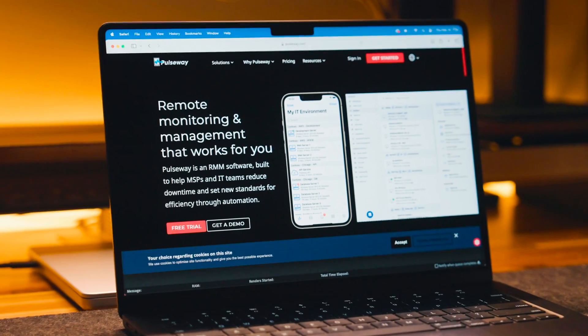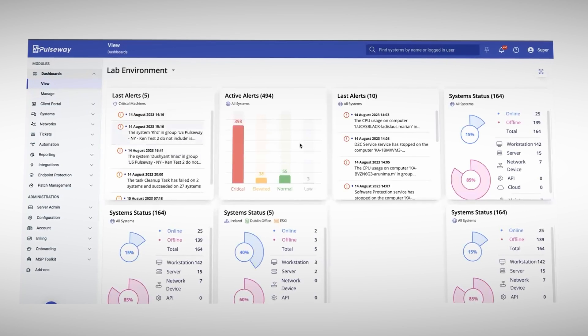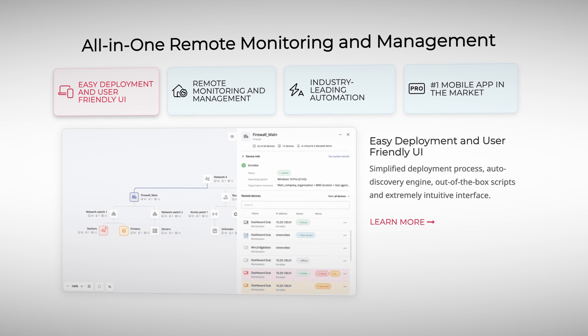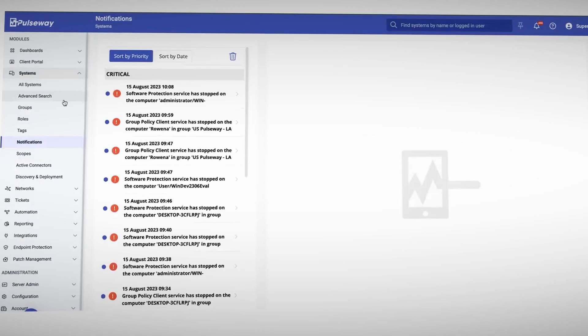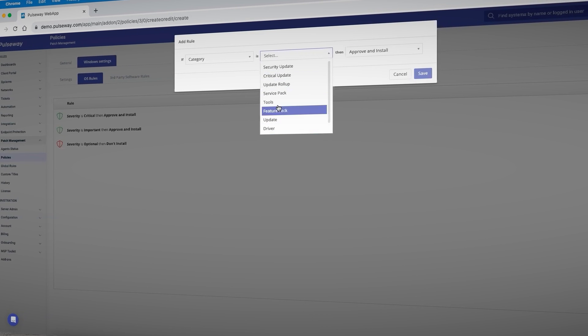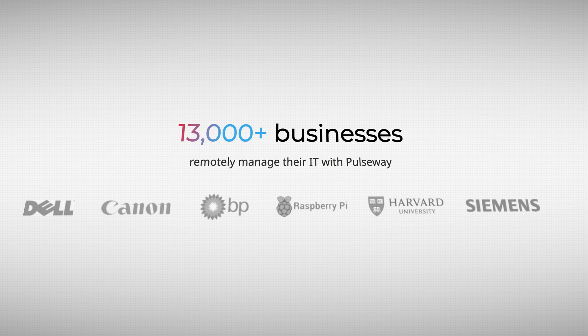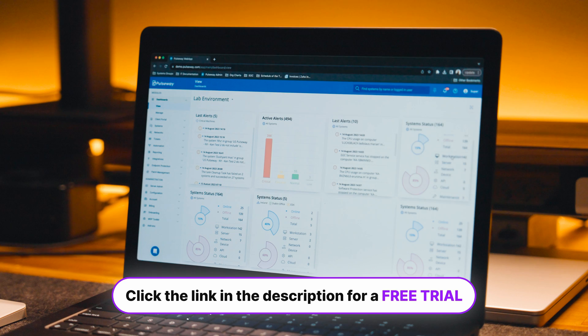Speaking of multitasking, if you work in IT or own a business with tons of devices to manage, you might be interested in the sponsor for this section: Pulseway. Pulseway is the ultimate IT management solution designed to help you be efficient and flexible. With Pulseway, you can monitor workstations, servers, virtual machines, network devices, and more — all from a central platform. It's easy to set up thanks to its intuitive interface, auto-discovery engine, and out-of-the-box scripts. You can monitor in real time on your desktop or on the go via the full-featured mobile app, so if something requires immediate attention, you'll be notified and can fix problems from your phone or tablet. Pulseway can also automate IT processes, define workflows, and ensure patches are applied. Join over 13,000 businesses in 80-plus countries — click the link in the description for a free trial.